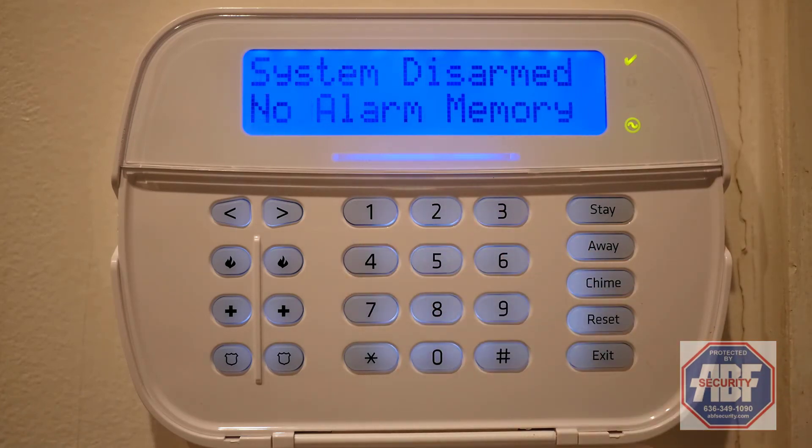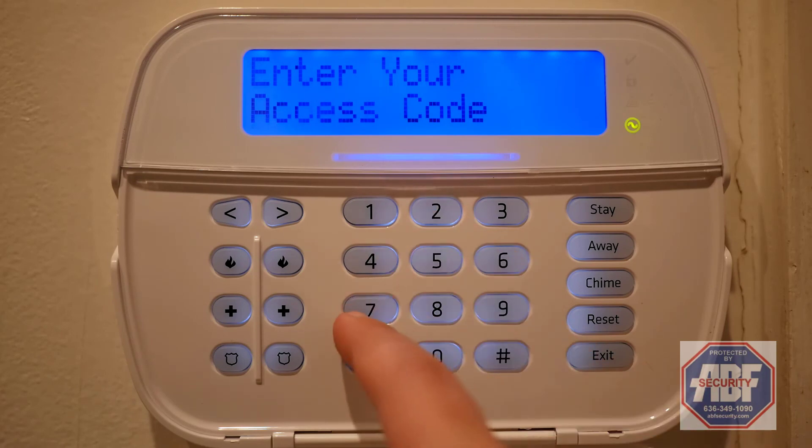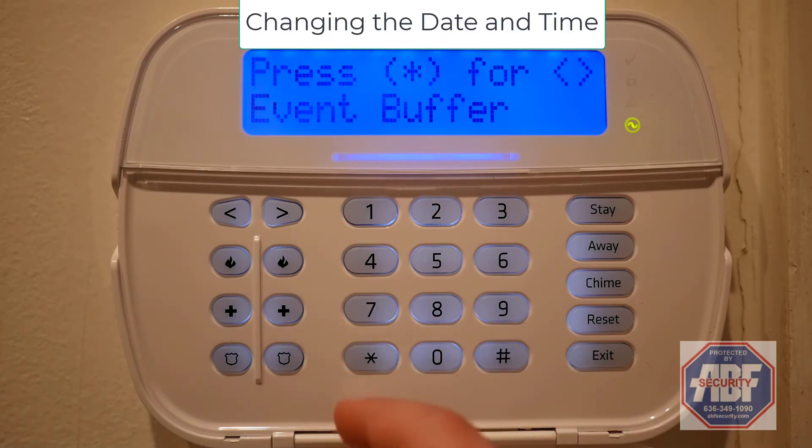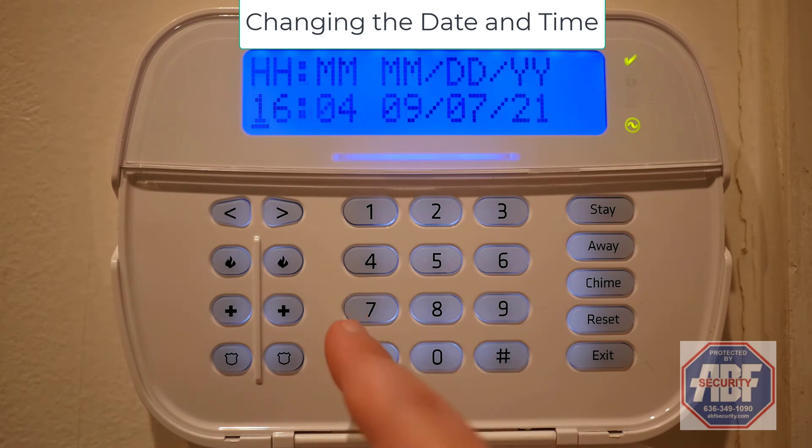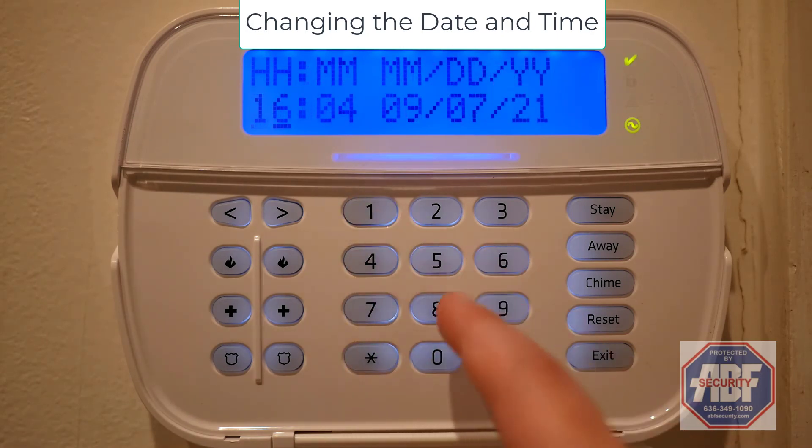To change the date and time, you'll need to start by entering your master code. You can use the arrow on the top left to switch to time and date, and then press the star key. You can now enter whatever time and date you'd like.